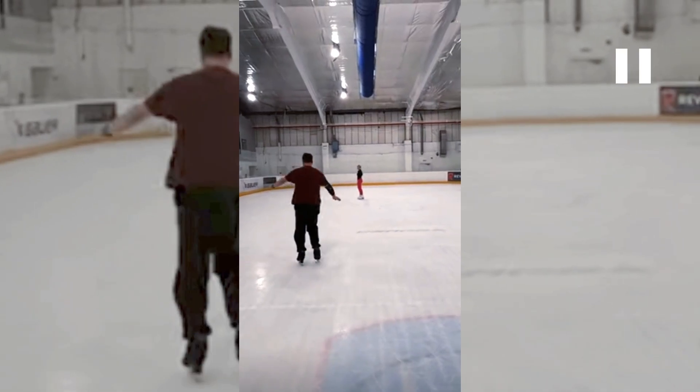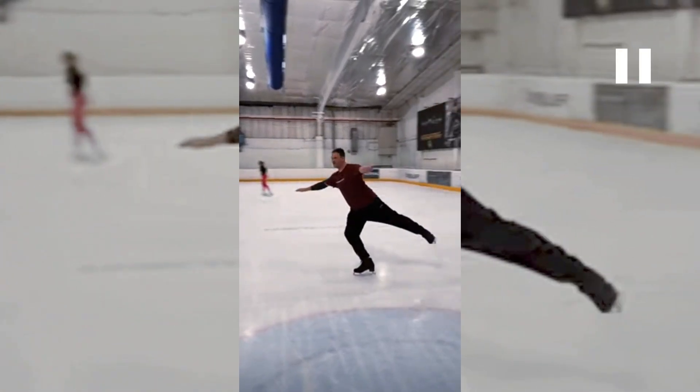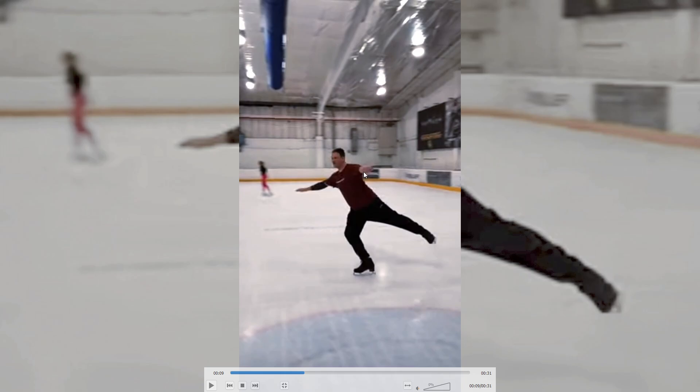Coming around here — press, push back. That's pretty good. Point the toe here. You're a little bit unraveled; I want the hips a little more forward.